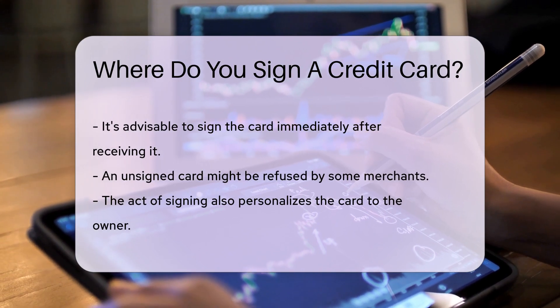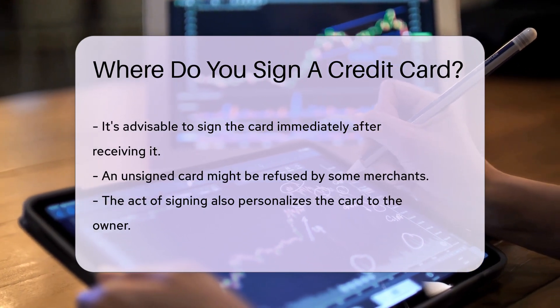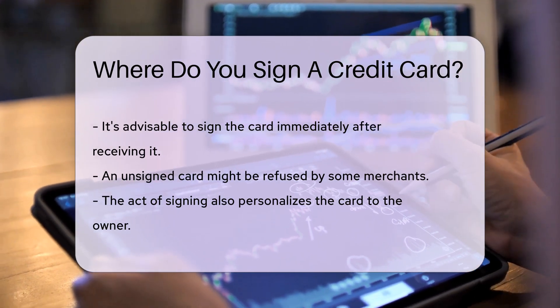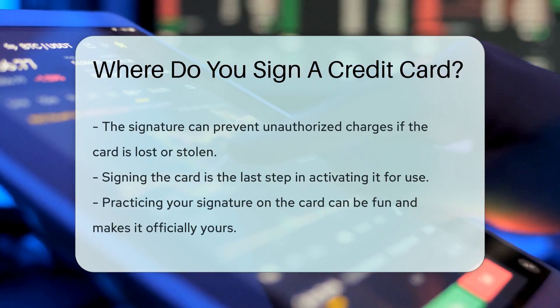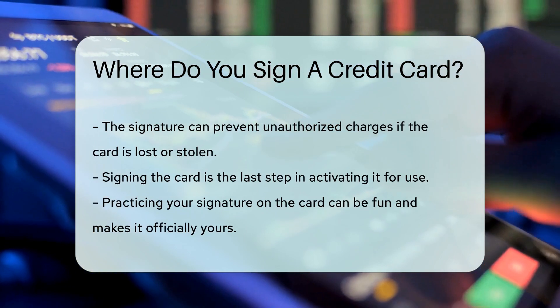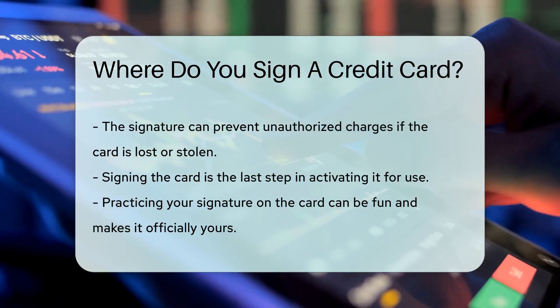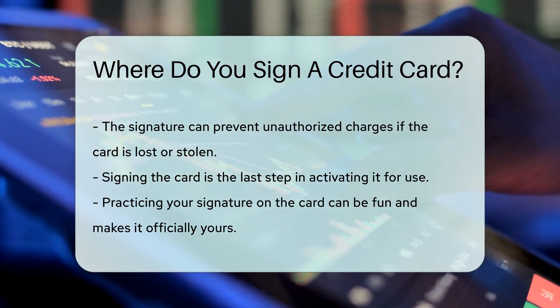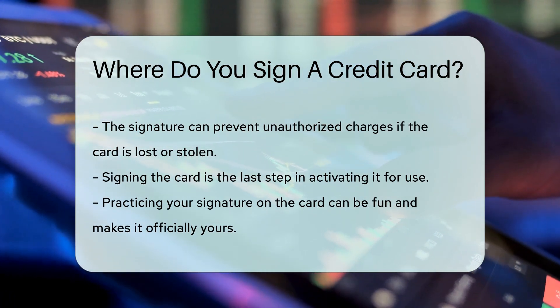Not signing your card can be a no-no. It could even mean your card is not valid. So grab that pen and get to signing — it's the final touch to make your credit card fully yours. Keep in mind, some merchants may not accept an unsigned card, so it's best to sign it as soon as you peel it out of that envelope. And hey, it's also a great way to practice your autograph.